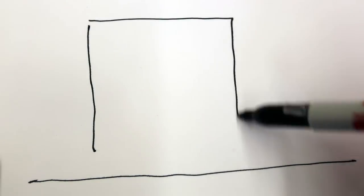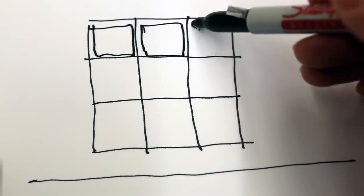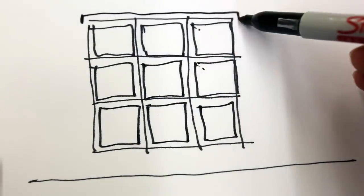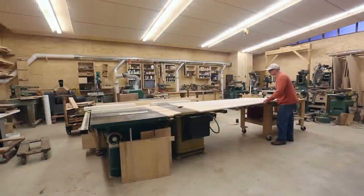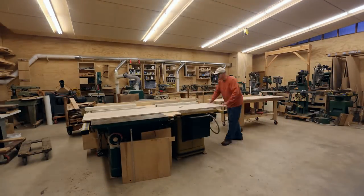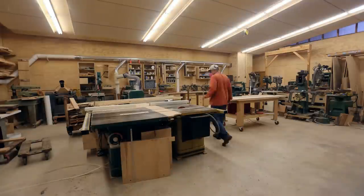We started with the idea of building a nine-square grid of shelves to hold the fabric boxes. Then I'd make a cap piece and a base piece with feet. Part of the design was that I could use a single 4x8 sheet of plywood to make all of the parts for the shelves.